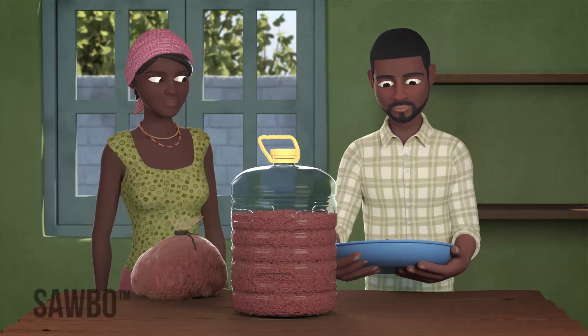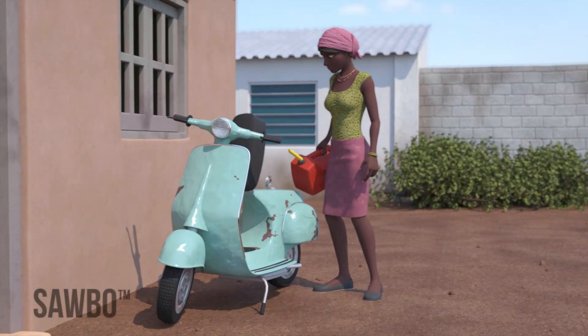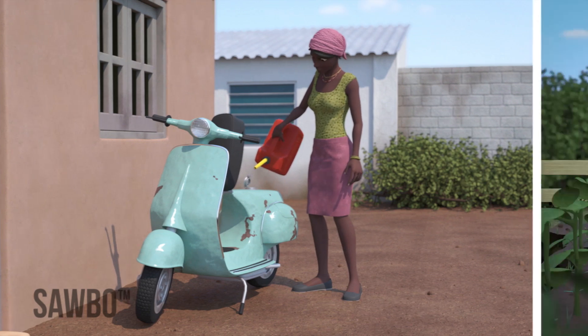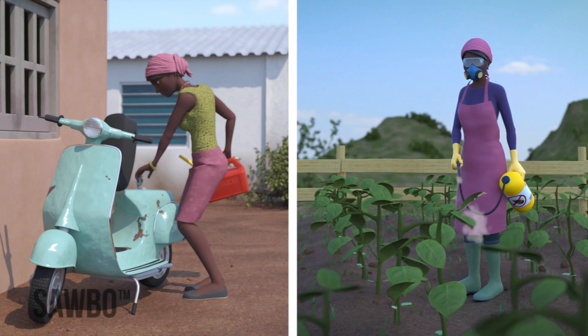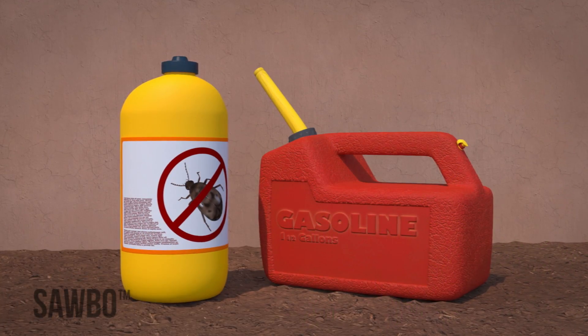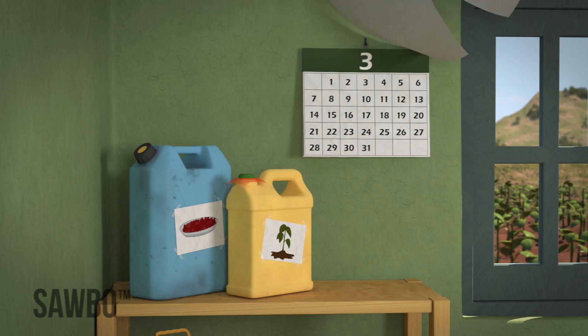You can store more beans efficiently if you work together by sharing storage containers. It is important that the jerrycan you use has never held any hazardous materials such as fuel or pesticides, since the residue of these liquids can never be fully removed and can harm human health.